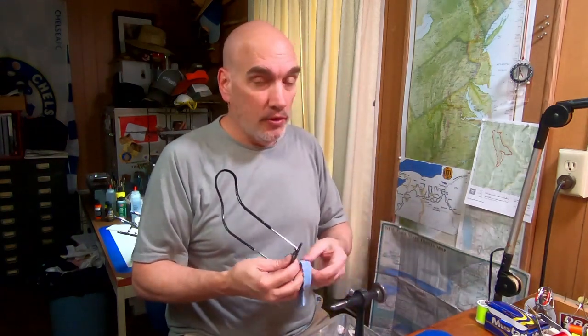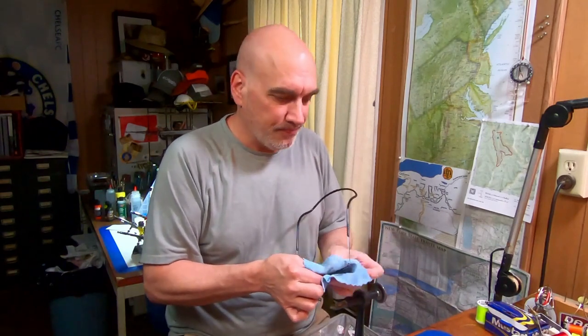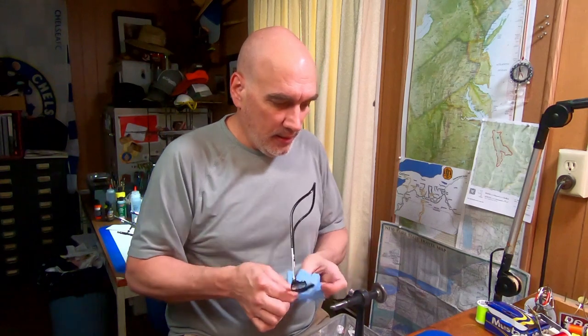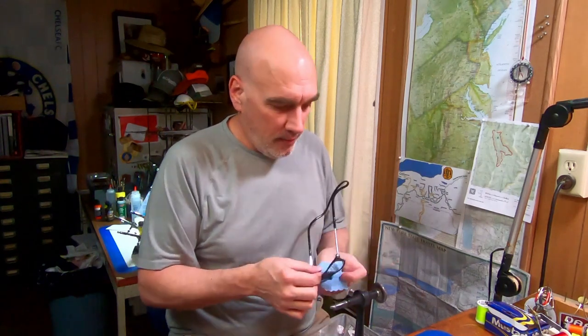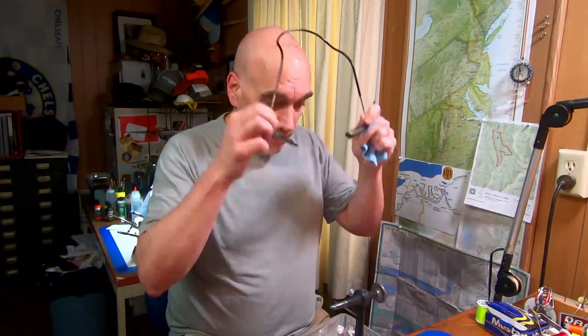We've got about two months until opening season, about a month and a half for trout season, and a couple months for regular season. I'm sitting down having some fun and tying up some 1/8 ball heads that are specifically for crappie, perch, bluegill, and panfish in general.